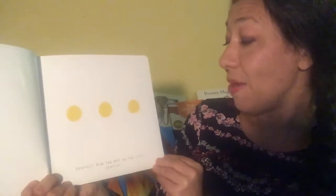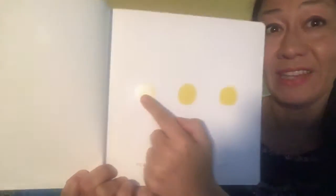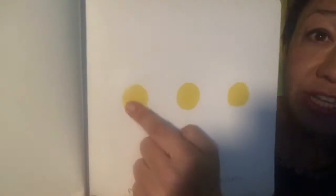Now we're going to rub the dot on the left. Let's see what happens. Look what happened!